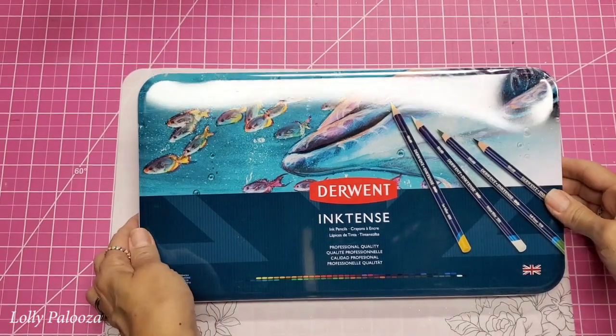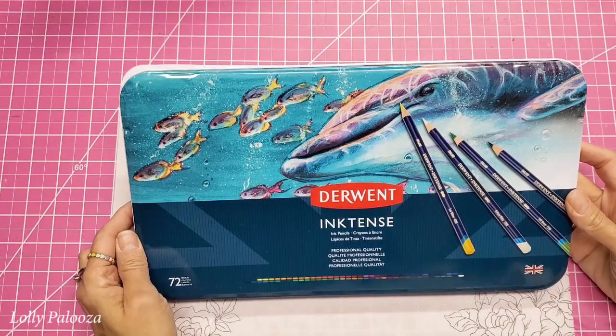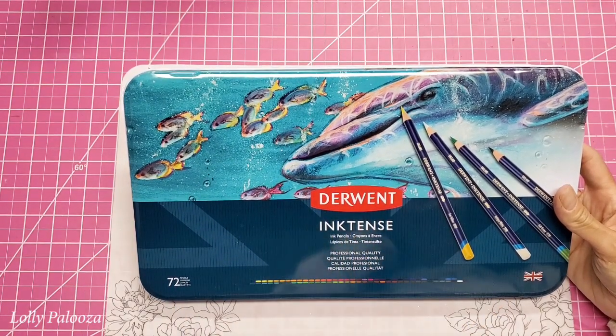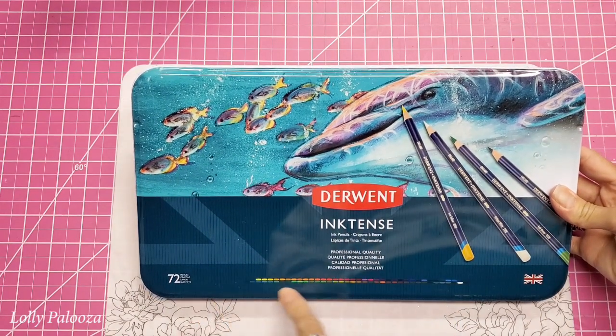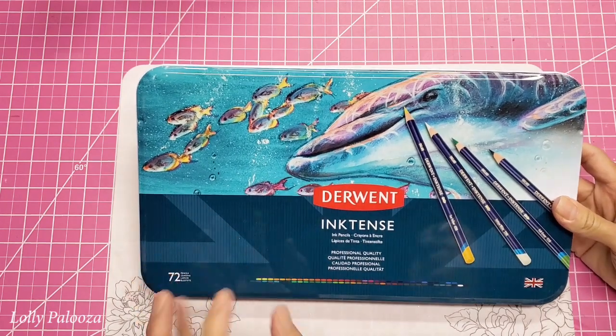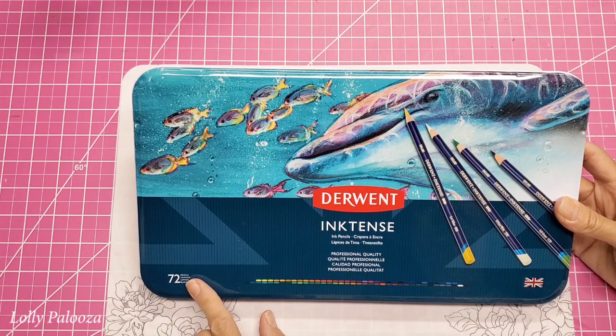Hello, this is Lolly. Welcome back. Today I want to show you this incredible set of pencils. I received this as a gift from Derwent. I was talking to them and mentioned that I had the set of 12 and that I was going to switch to a set of 24 because I felt like I didn't have enough colors to work with, and they graciously sent me this set of 72.